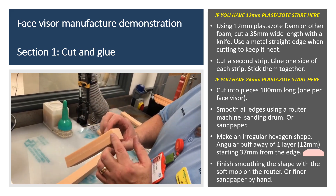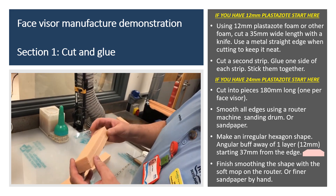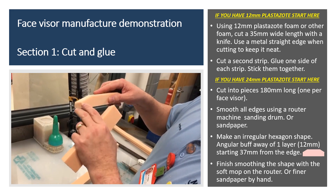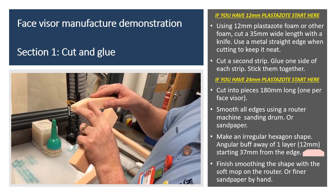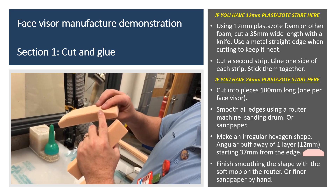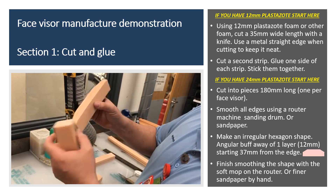Then we're going to take it next door, just buff all the edges, smooth it off, bring it down level. We've buffed down one layer, probably about an inch and a half either side. Then on your red mop, just take all the corners off, all the way around, and finish that off.